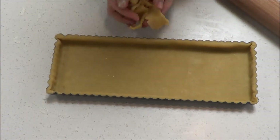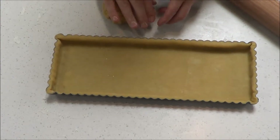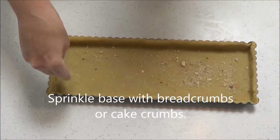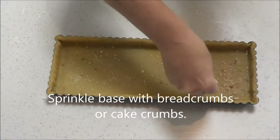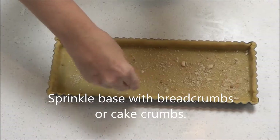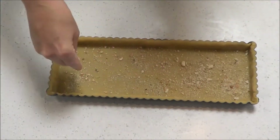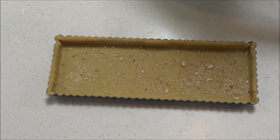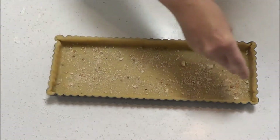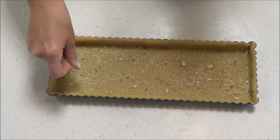We can reuse the trimmed pastry to decorate the top — just gently put it together, roll it up, knead it just a little bit, and wrap it up. Sprinkle a little bit of breadcrumbs — or you could use leftover sponge cake crumbs or any kind of cake crumbs. Not too much, just a little bit. The reason we're doing this is so that if there's any excess liquid from the rhubarb jam while it's cooking, the short pastry won't be affected too much and won't become a soggy base.